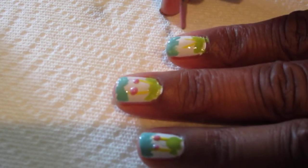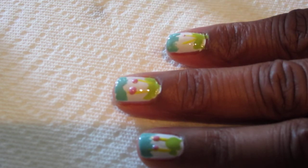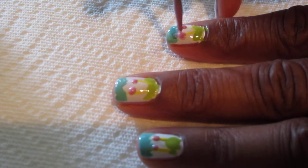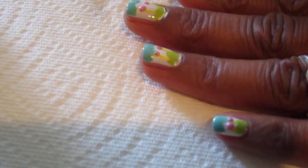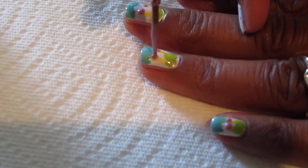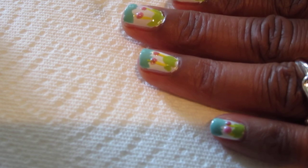Hey, it kind of looks like eyes a little bit. It's got to be thick enough to like drop on there. Isn't that cute? I just want to make it a little bit bigger so it can actually look like a flower. I want it not too small, not too big — now I gotta do right here on the thumb.